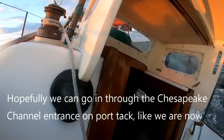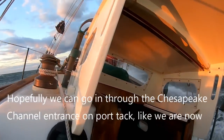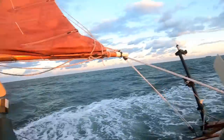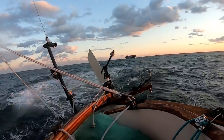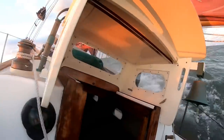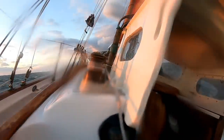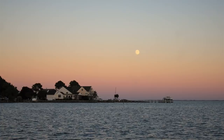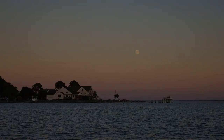Hopefully we can go through the Chesapeake Channel entrance on the port tack like we are now - we'd have to go back out if we're on starboard. But we've got to wait for this guy to get past us. So once again, I arrive in the bay in the wee hours of the morning and get my anchor down in Pocosin, where I spend the next couple of days catching up on sleep and getting the boat back in order.